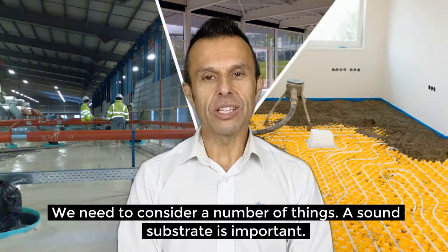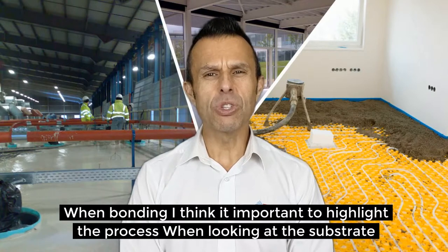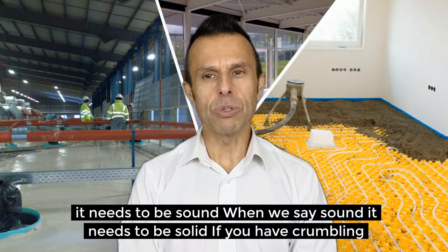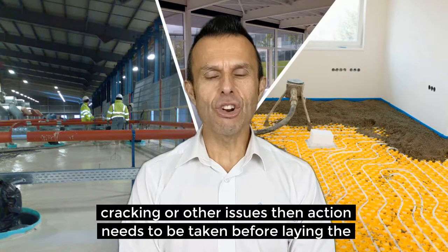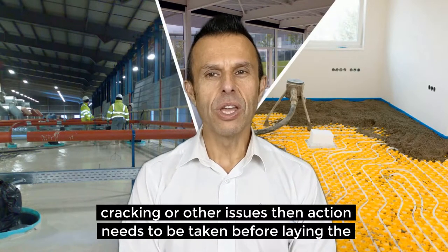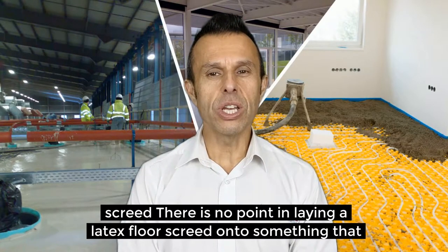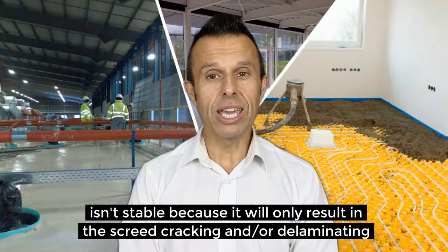We need to consider a number of things and a sound substrate is important. When bonding, it's important to highlight the process. When looking at the substrate it needs to be sound — it needs to be solid. If you have crumbling, cracking or other issues then action needs to be taken before laying the screed. There is no point in laying a latex floor screed onto something that isn't stable because it will only result in the screed cracking and or delaminating.